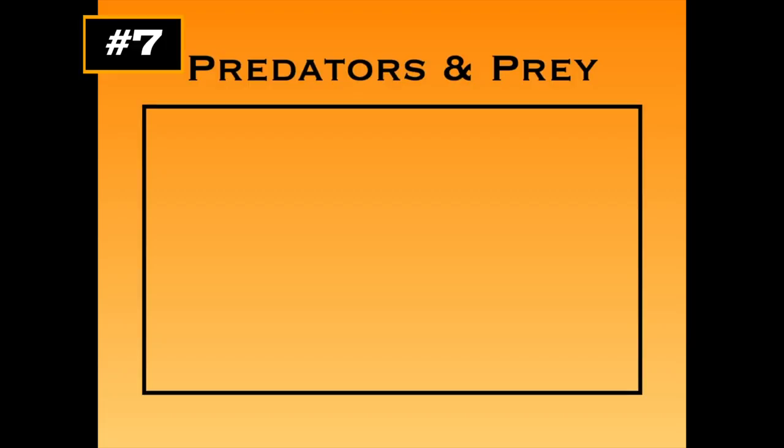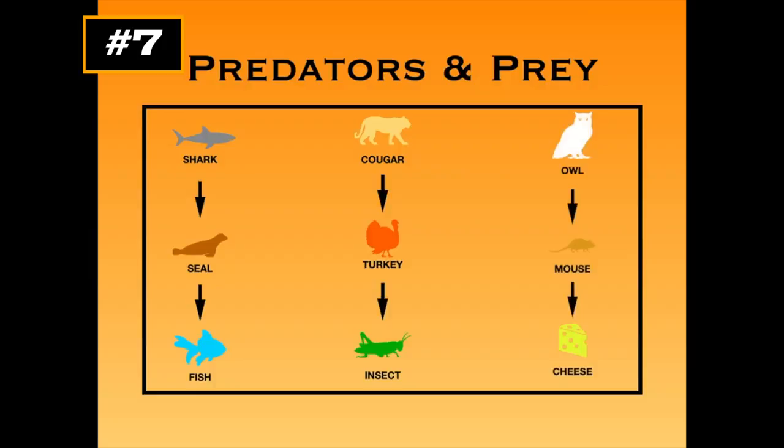These disasters allow for a lot of discussion and fun activities. Some predator-and-prey examples: shark to seal to fish; cougar to turkey to insect; owl to mouse to a piece of cheese — well, cheese isn't an animal, but you can use your imagination. Kids usually come up with the best examples, so go with those first.